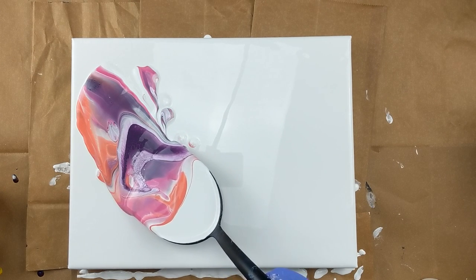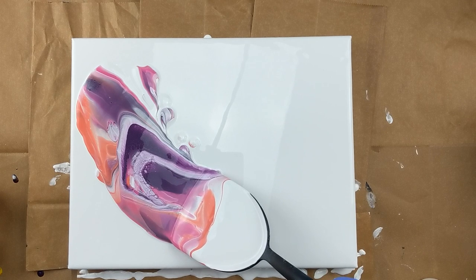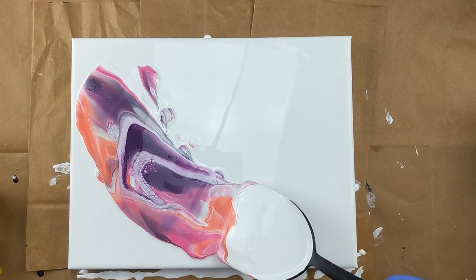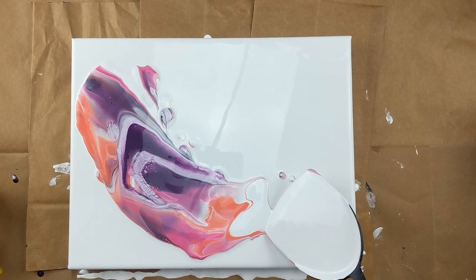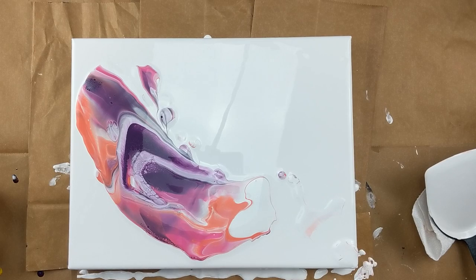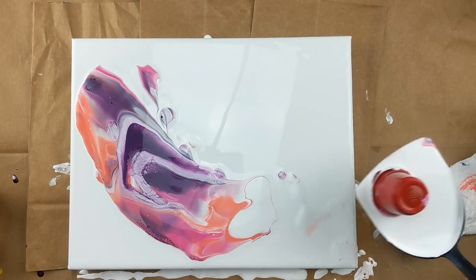My paints are all mixed with Liquitex Pouring Medium, Floetrol, and a little bit of water. I'm going to go ahead and put some more white on there. I do have a little bit more left in the cup, so I'm just going to tip it upside down and see if anything comes out of there.